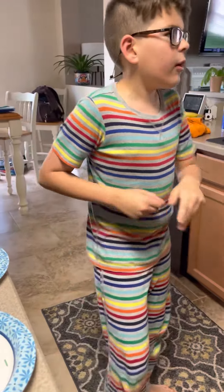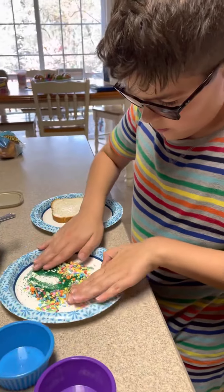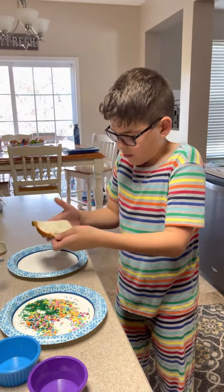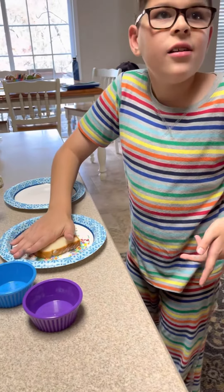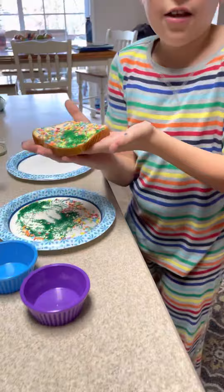Then we're gonna mix it around a little. After you mix it around perfectly the way you want it, you're gonna take the piece of bread and push it gently into the sprinkles. When you take out the bread, you see that you've made fairy bread.